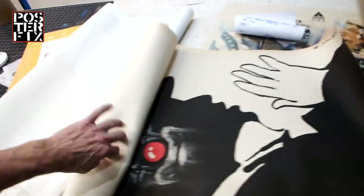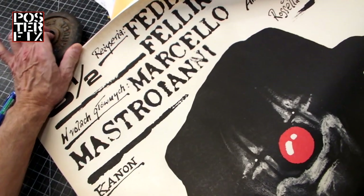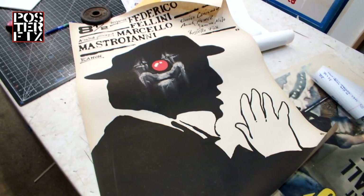We got this original one-sheet poster for the Fellini film Eight and a Half. It's a Polish movie poster with a beautiful graphic in excellent condition. Today we're going to linen back it on a piece of acid-free paper and cotton canvas.